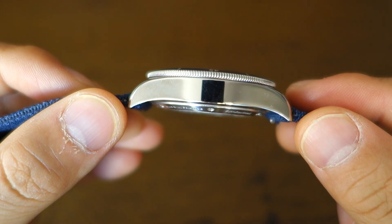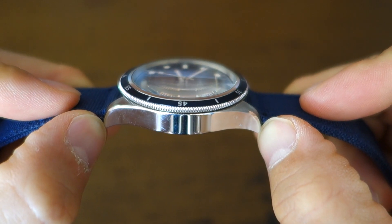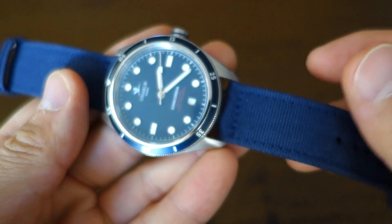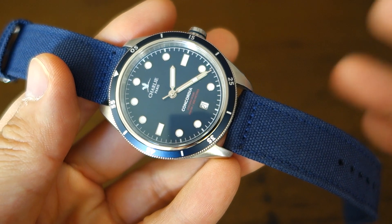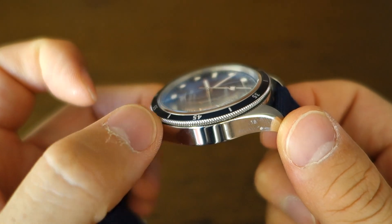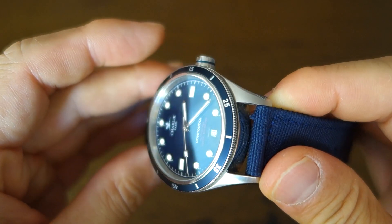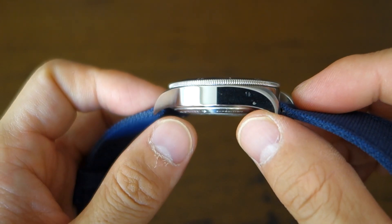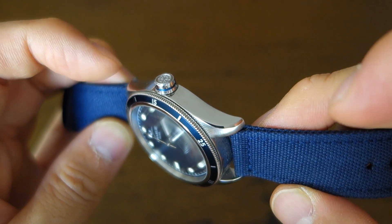I always appreciate the symmetry of a six o'clock date. Moving on to the case: it's a 40mm case in 316L steel, with a pleasingly slim thickness of 12.2mm. Lug width is 20mm and lug-to-lug distance is 47.2mm, which fits most wrists nicely. Overall weight on the strap is only 87 grams, making it very comfortable and easy to forget it's on your wrist. Finishing-wise, there is knurling on the bezel, circular brushing at the top and bottom of the lugs, and a polished side with a polished top bevel on the lugs.